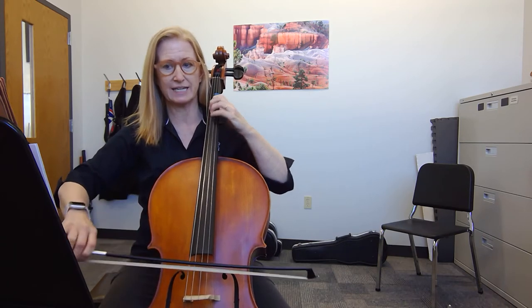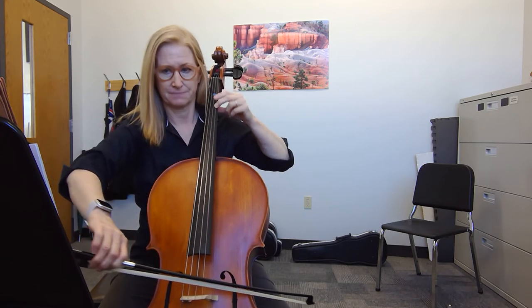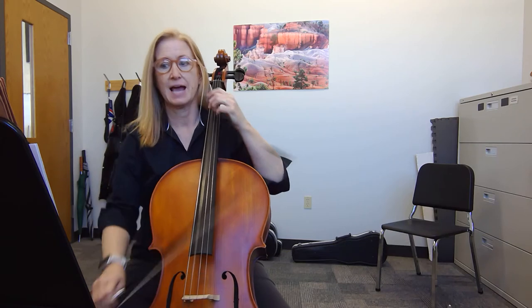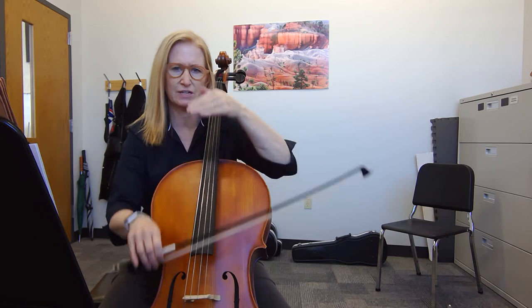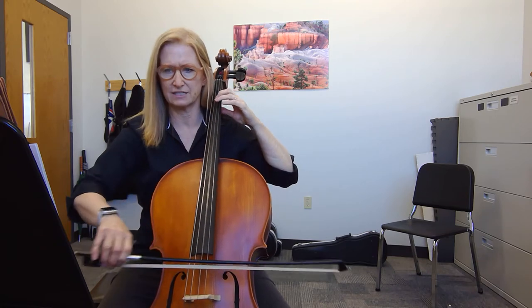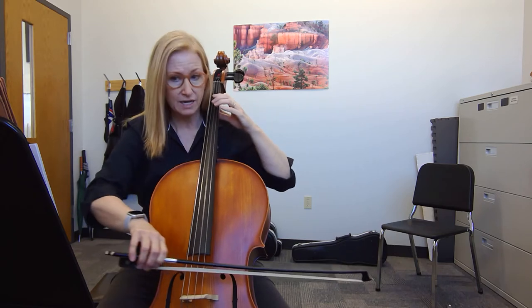One, two, and a... And we do that a couple of times. Then at 27, it's not too tricky, it's very square. One and a two, and one, and a two, and one.